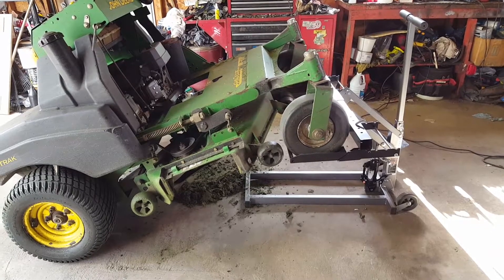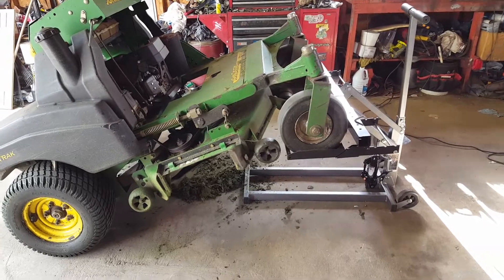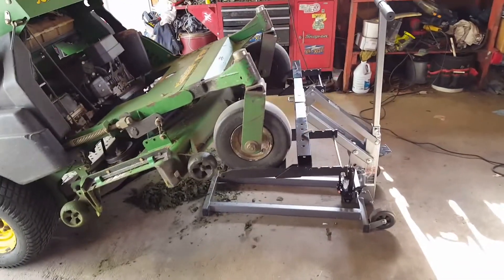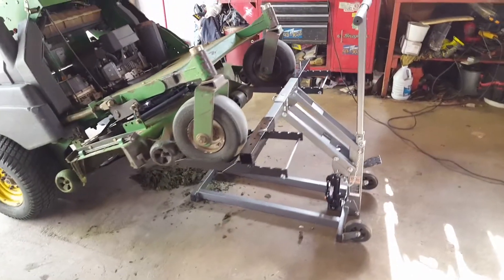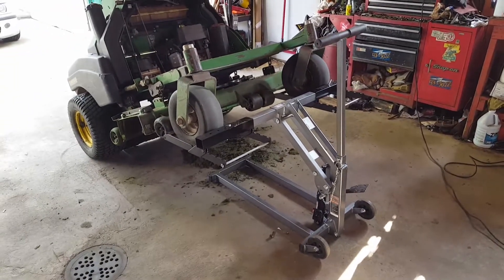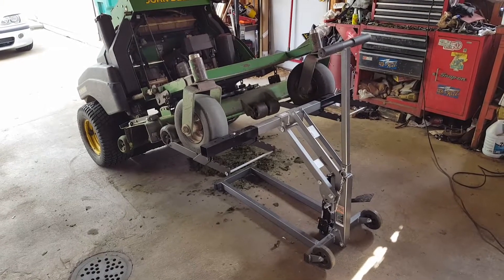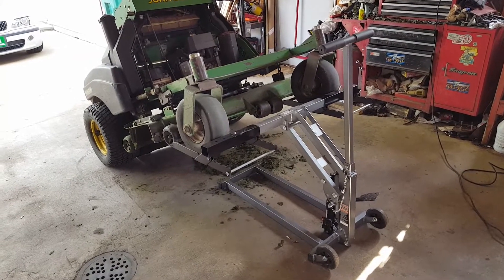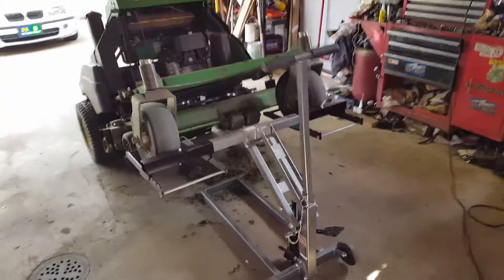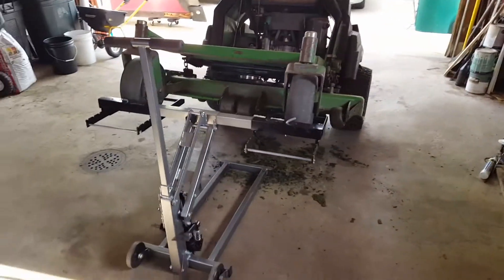So last fall, I bought this Pittsburgh Lawn Mower ATV Jack with a coupon for $79, which I didn't think was a bad deal. I put it together this spring, and I sure wish I would have bought one of these 10 years ago when I had my lawn care business in full swing — actually, even last year.